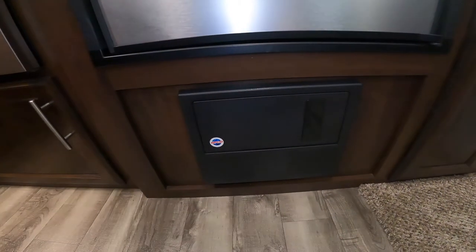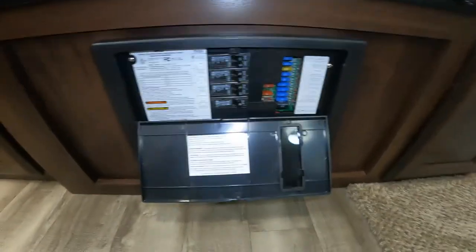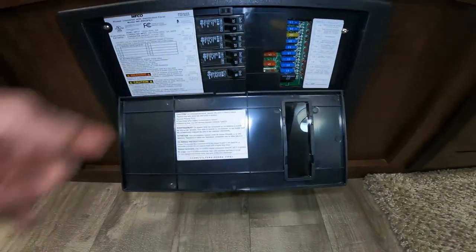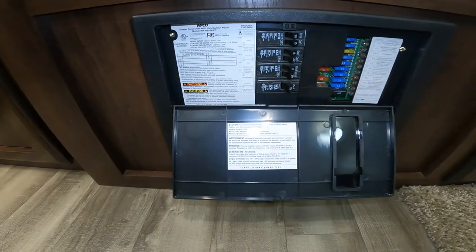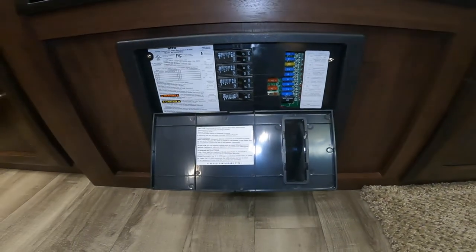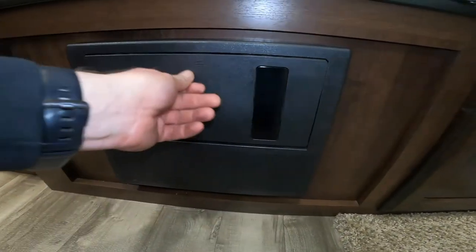Right next door here we have your power center. This is where you'll find your breakers like you'd find in your house — they operate much the same — as well as fuses like you would see in a car, and again they operate pretty much the same way as they do in your car.